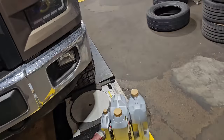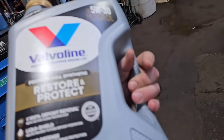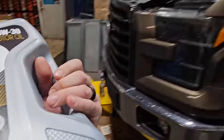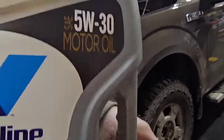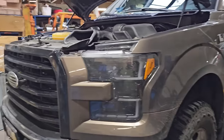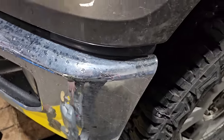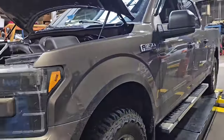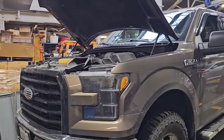Some of you guys were asking about the new engine restoration oil, Restore and Protect from Valvoline. Well, here we are — I'm going to go ahead and throw the Restore and Protect in the F-150 here.